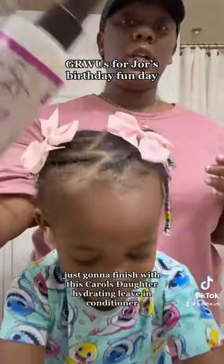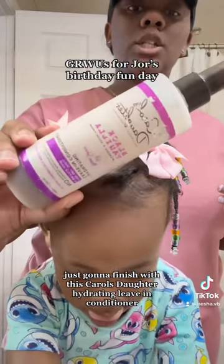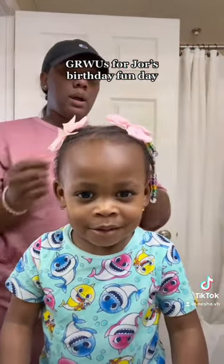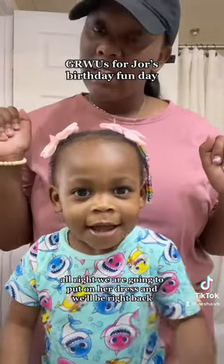I'm just gonna finish with this hydrating leave-in conditioner. I like to give her hair a nice goose spray. Alright, we are going to put on her dress, and we'll be right back!